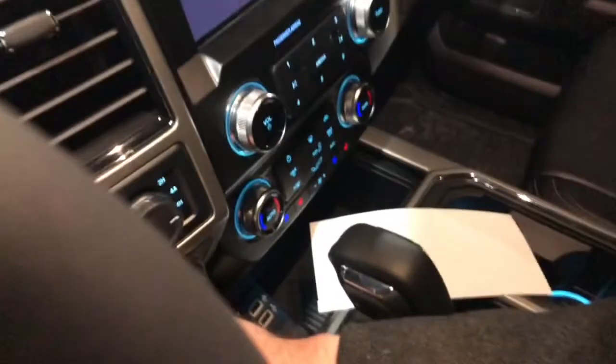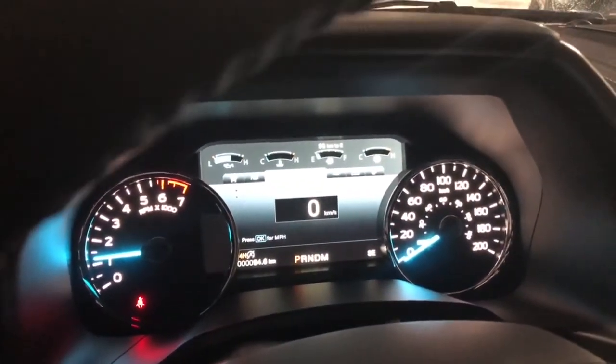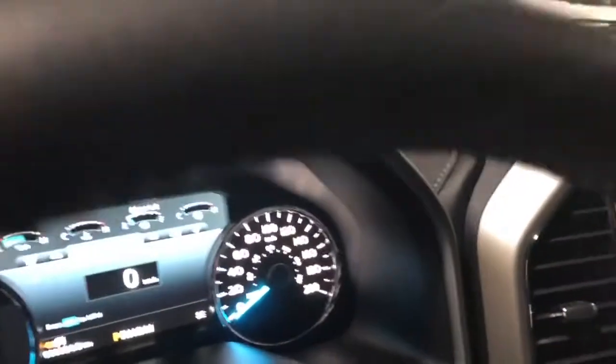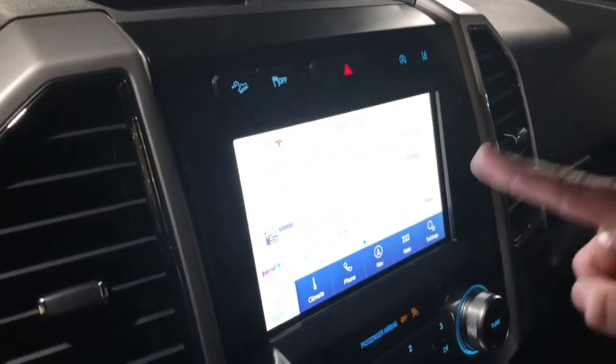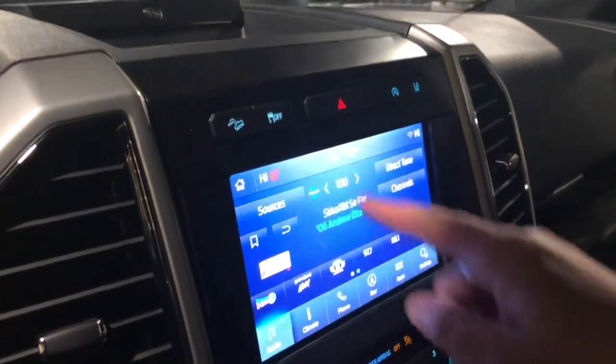Getting inside the pickup, hit the push button start and it fires right up — it says 'Built Ford Tough' right in your display. You do have a digital speedometer, which is great. Then along the side you have this great big touchscreen that works really well.